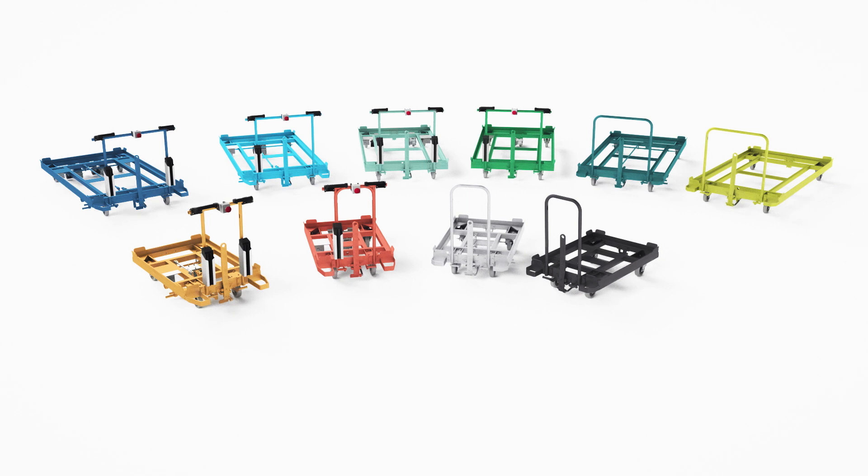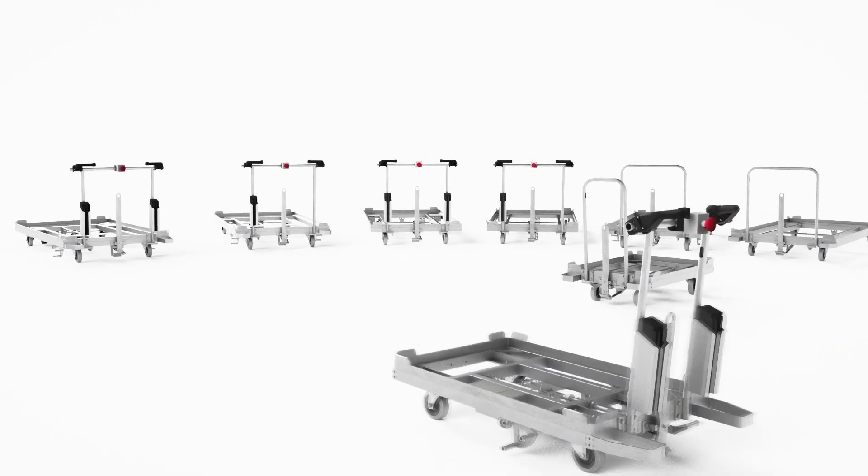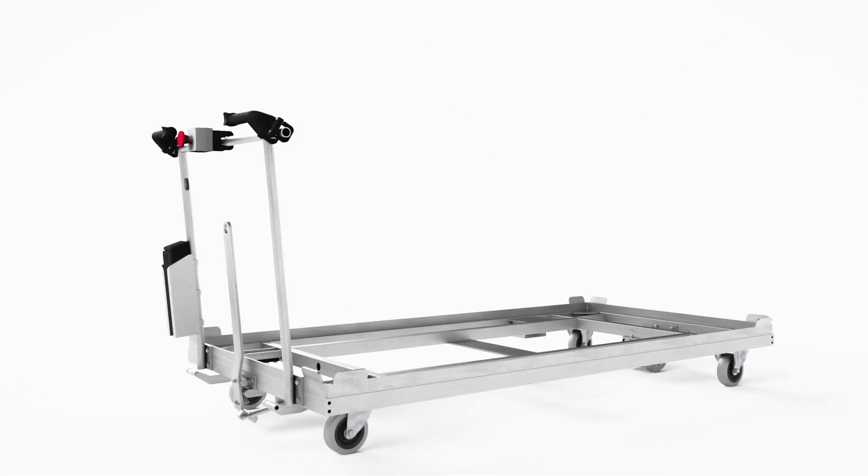The cart can be driven under, stacked, and automated in any configuration. The Tenta assembly cart: the next step in lean production.